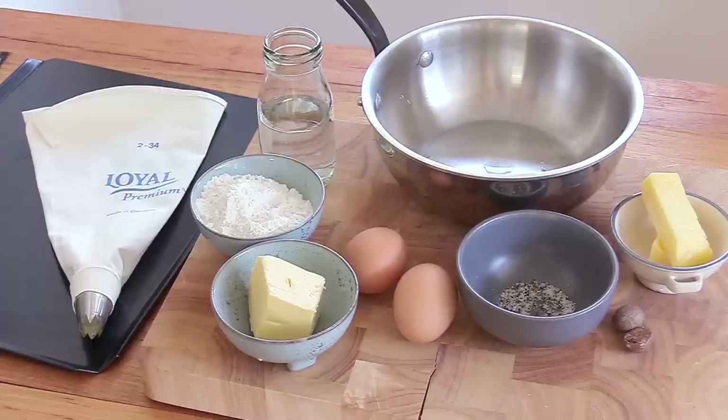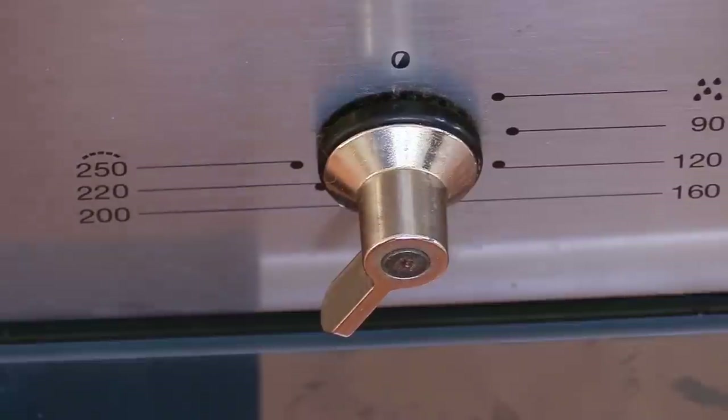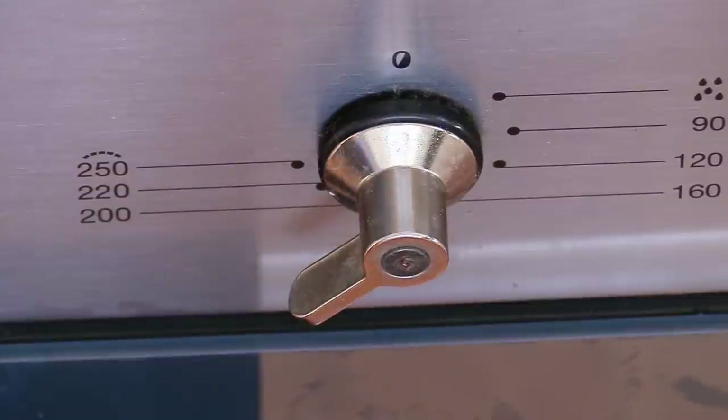I'm going to break down everything and we're going to make a small portion, so make sure you get all the ingredients ready — everything is listed in the video description. Now, one of the biggest mistakes people make when making choux pastry is they do not preheat their oven beforehand. Your puffs are not going to puff because your oven is not hot enough. So first thing, crank it up to 200°C / 400°F and make sure your oven is warming up before you start anything. That's super important.